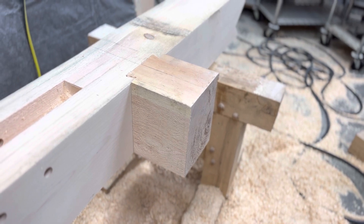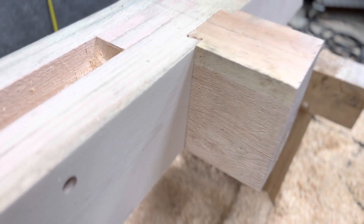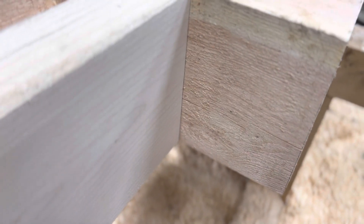As shrinkage happens, you're going to see that this tightens up and it's going to be an even better fit than what you see right here.